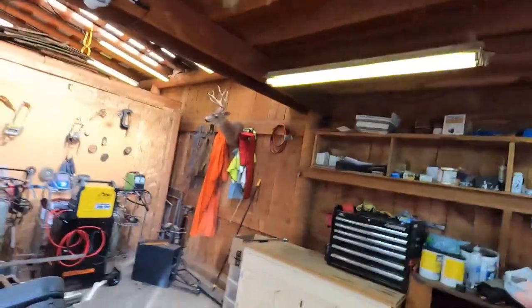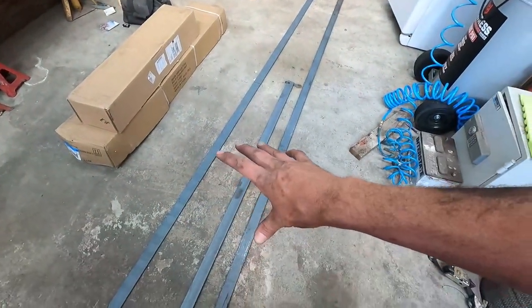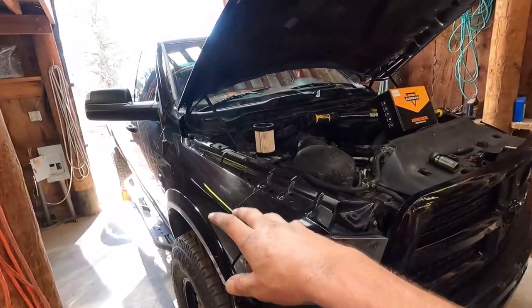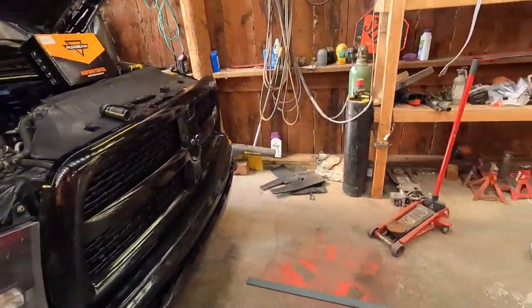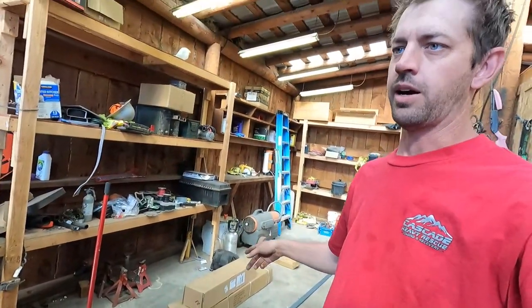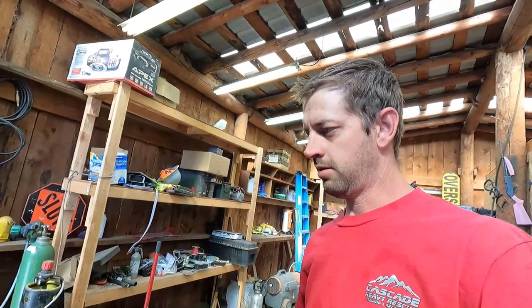What else? Got a TIG welder, got a plasma cutter, got some new metal here that is going to be the frame reinforcement for this truck because I'm not super happy with the current frame reinforcement. I'm going to go wild and reinforce the heck out of it so it holds nice and straight when that wheel lift on the back gets loaded heavy. That bigger box on the bottom and the one over there is just a Harbor Freight engine stand I bought so I can lift the bed off this truck to do the frame reinforcement. That project will have to wait until after we get back from the road trip.